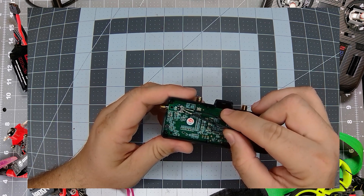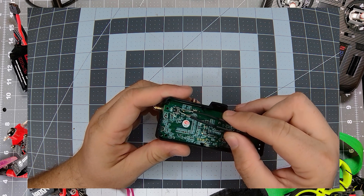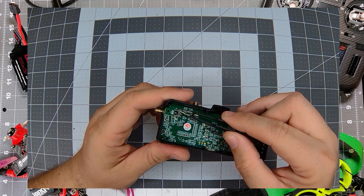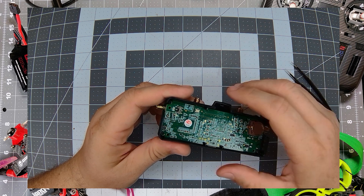Now that I've got the back off the VRX, you can see the switch a little better. Like I said, you can do this in-slot, but just so you can see it I took the back off. It's in the up position right now. In order to do this emergency flash, we're going to want to move it to the down position to put it into emergency bootloader mode.